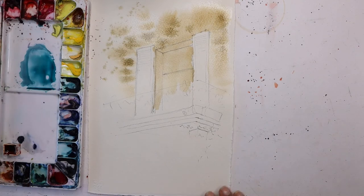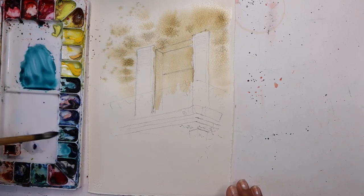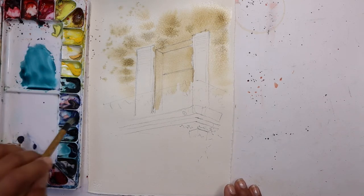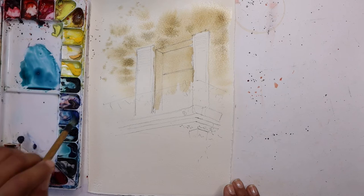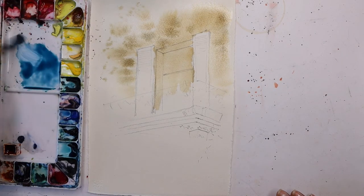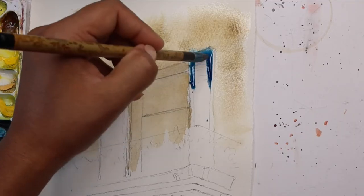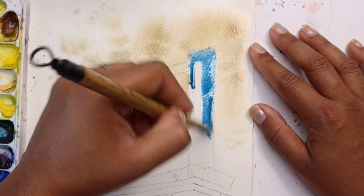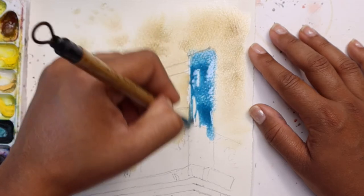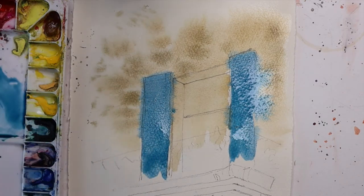Now let's move on to the blue shutters - I'm using aqua green here. If you like it a bit more blue, you can use cobalt blue, mix it with a little bit of yellow and get the kind of blue that you personally prefer. I'm going to mix a little bit of cobalt blue into this aqua green. I'm starting off with a watery wash, adding a bit of water into my mixture, and beginning to paint. It doesn't matter if the colour goes into the wet area around it - I'm trying to keep it quite watery.